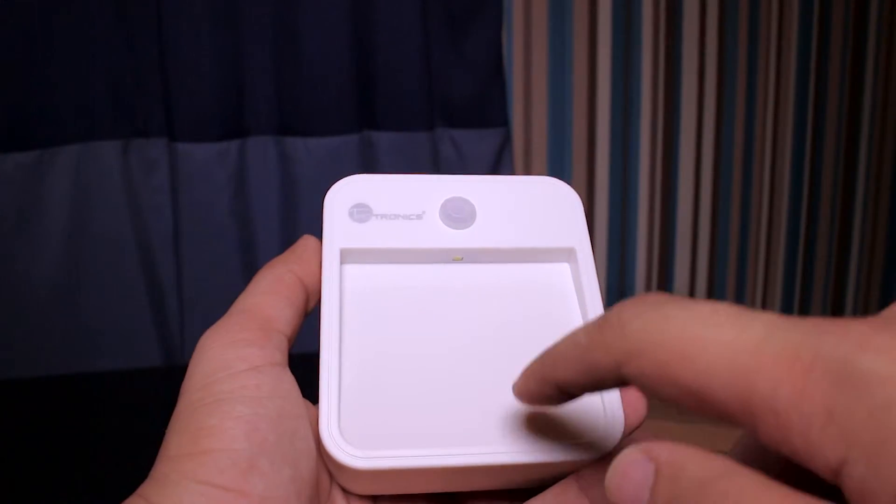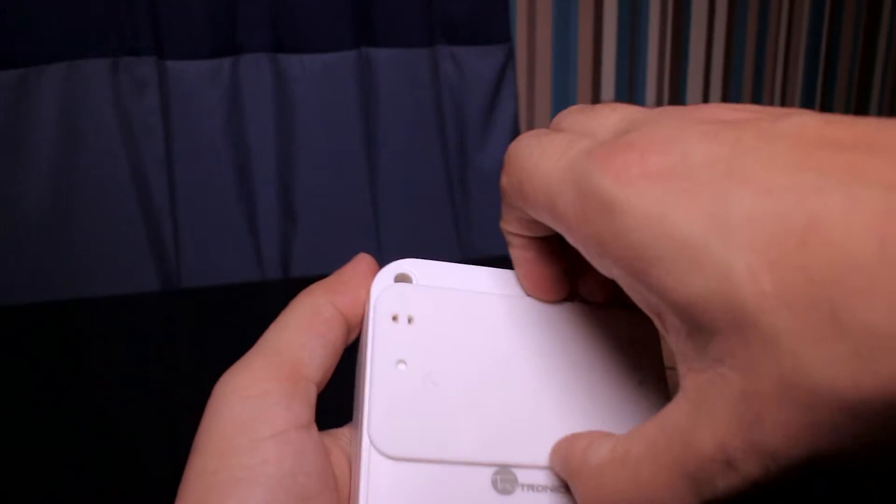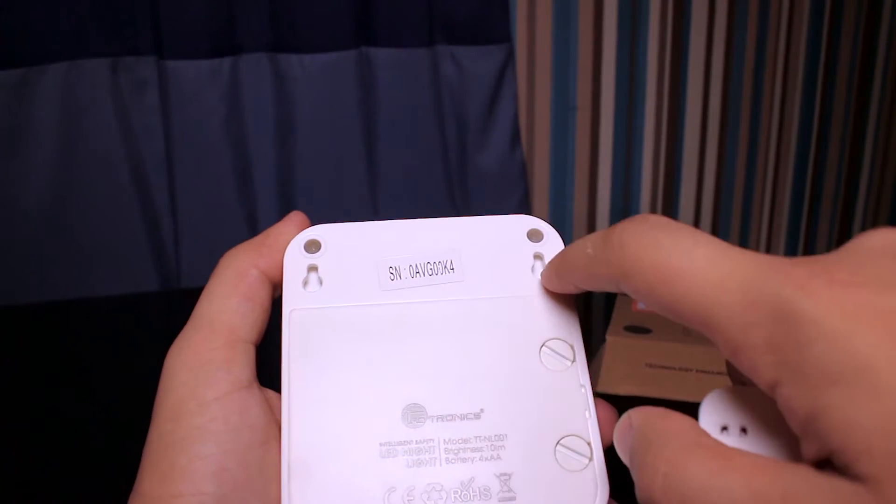On the front here we have the sensor and LED lamp. What we need to do is remove this to get inside to the battery. Here we have the hooks.